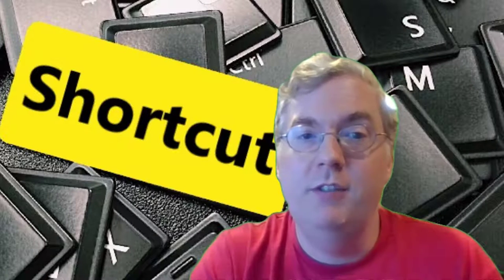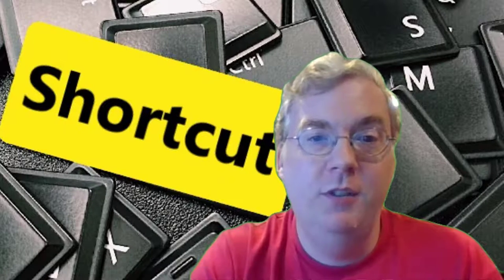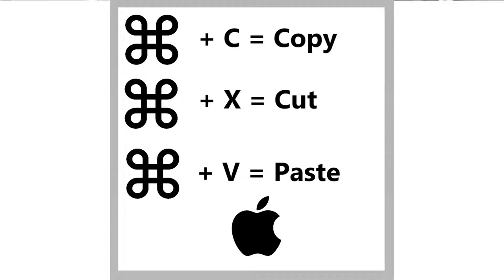For those who use Mac computers, never fear. The exact same shortcuts work for you. You just use the Command key instead of the Control key — copy as Command+C, cut as Command+X, and paste as Command+V.